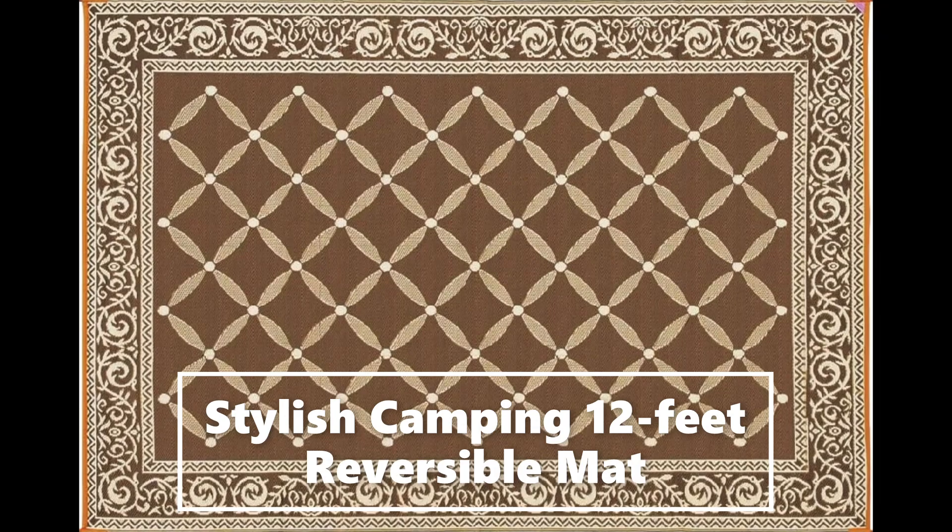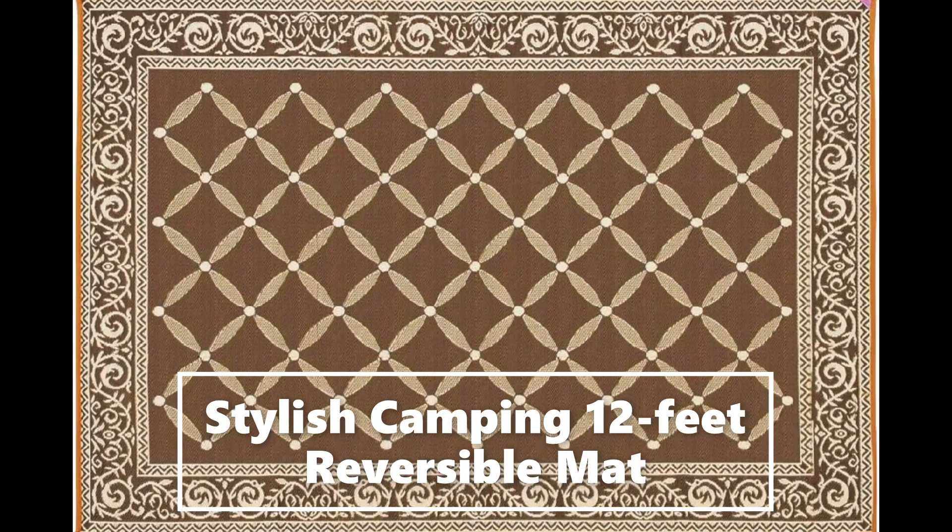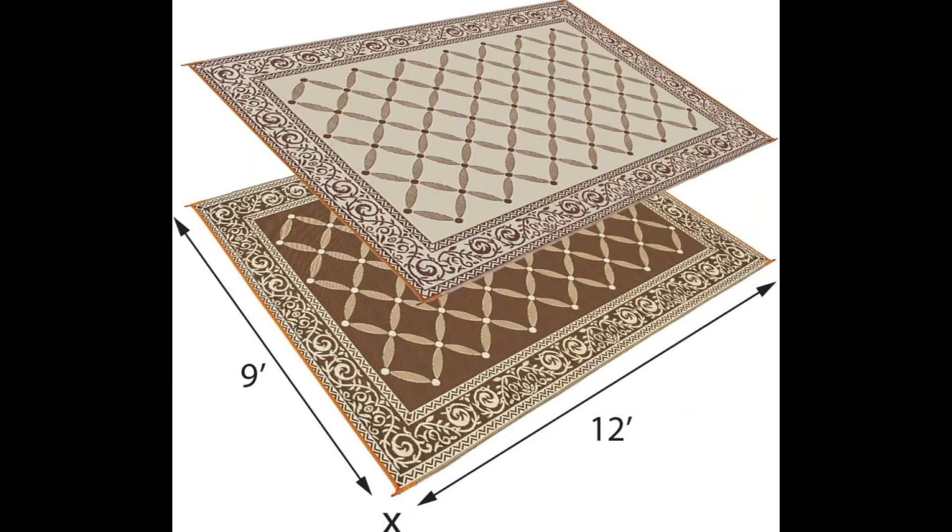Stylish camping, reversible mats, plastic straw rug, large floor mat for outdoors.